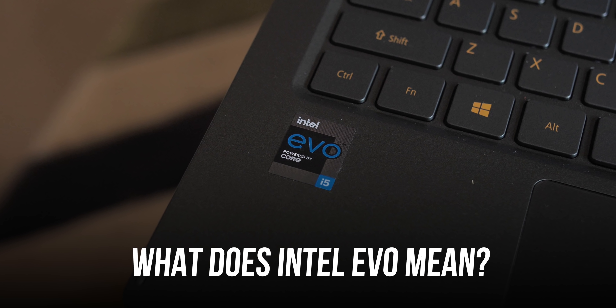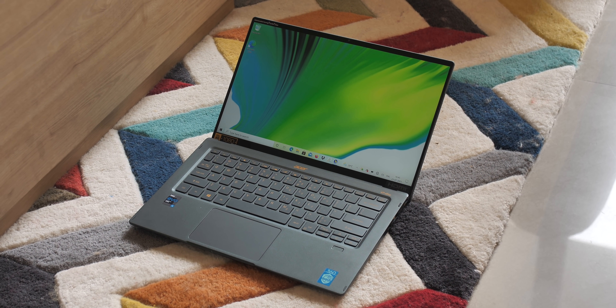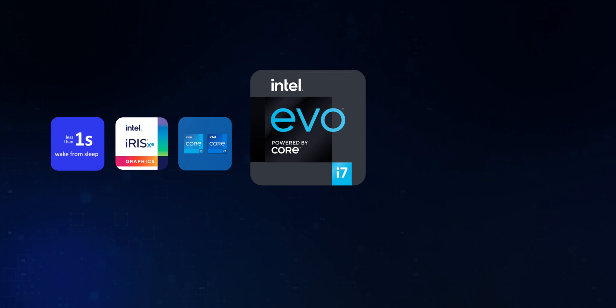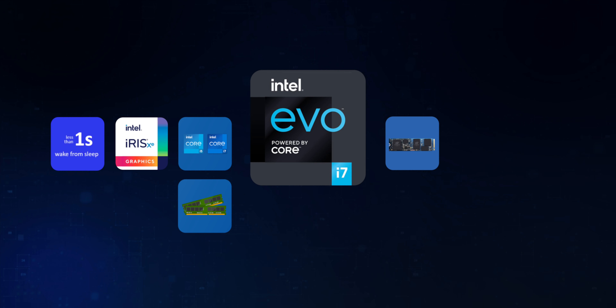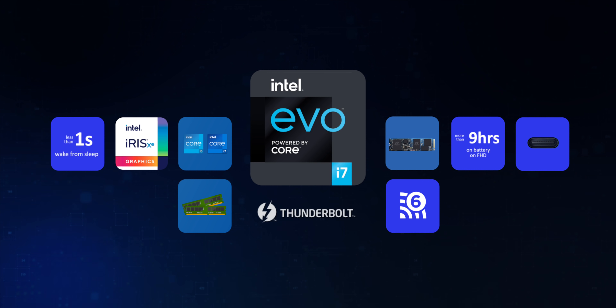Performance matters the most, and that's where the Intel Evo tag comes into play. A laptop with Intel Evo branding has a specific set of high-end features that manufacturers cannot compromise on. All Intel Evo laptops must have either an 11th gen Intel Core i7 or Core i5 chipset with Intel Iris XE graphics and Intel Turbo Boost 2.0. They must also instantly wake up in under a second, have at least 8 GB of dual-channel memory, 256 GB PCIe NVMe SSD storage, 9+ hours of battery life, USB-C fast charging, Wi-Fi 6, and Thunderbolt 4. The Acer Swift 5 brings all of that.